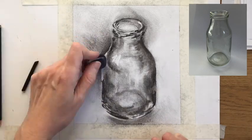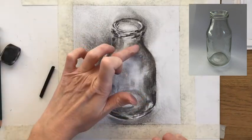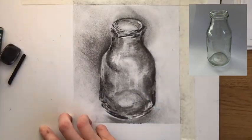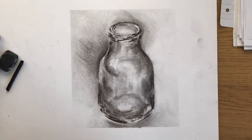A little bit more attention to detail and definition, and the last stage was to peel away the masking tape around the outside. This is quite revealing, as it shows you just how much tone you have in the background — and even those very pale washes of tone in the surroundings will really enhance your drawing.